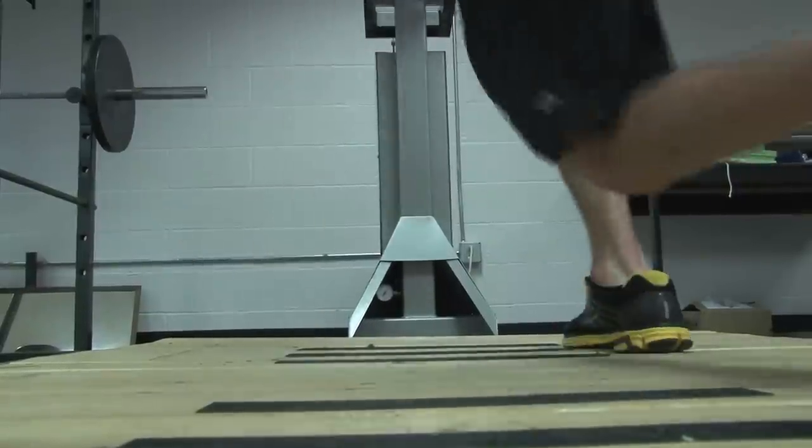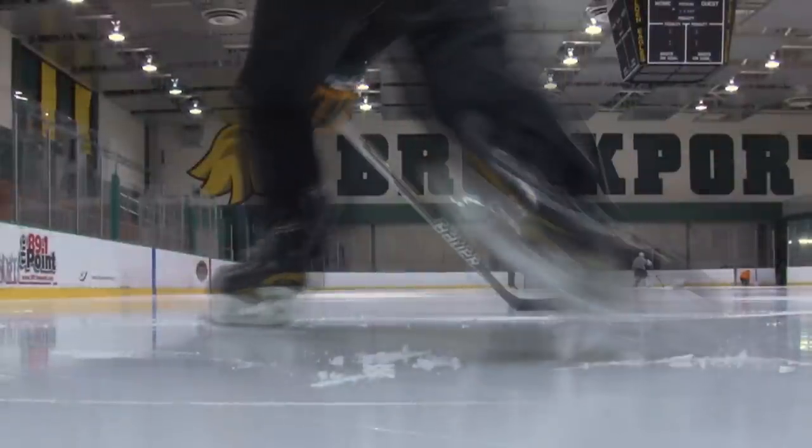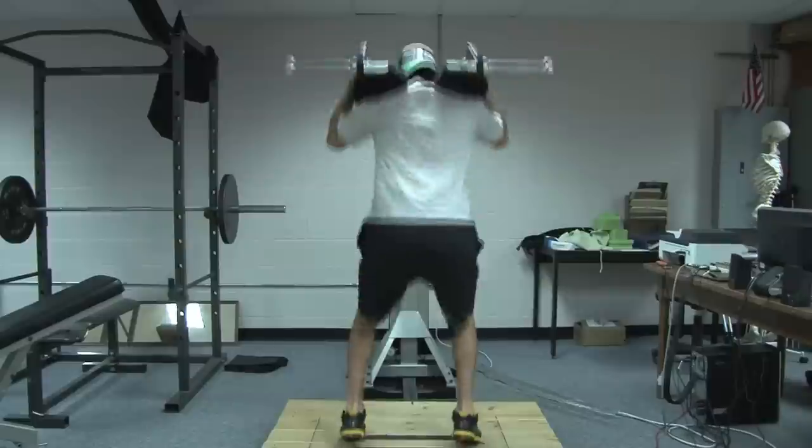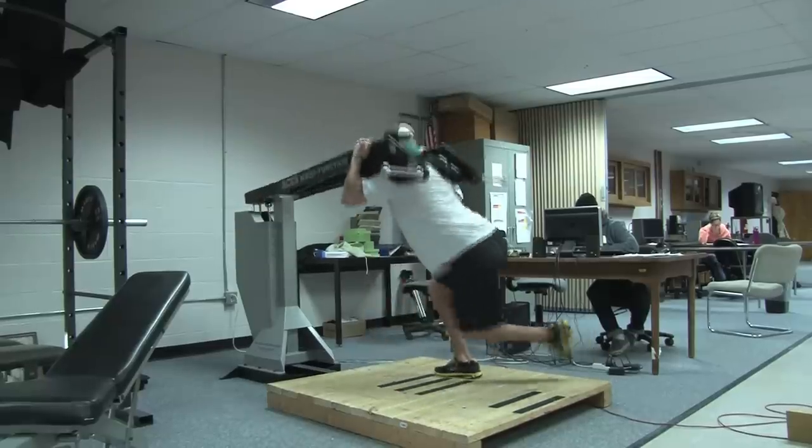We break down those skills using tools of biomechanics, isolate specific movement patterns, and then train those specific movement patterns. Usually when the guys come in they go through a series of five different exercises — the first one being a squat, the other one is kind of a skater stride simulation.